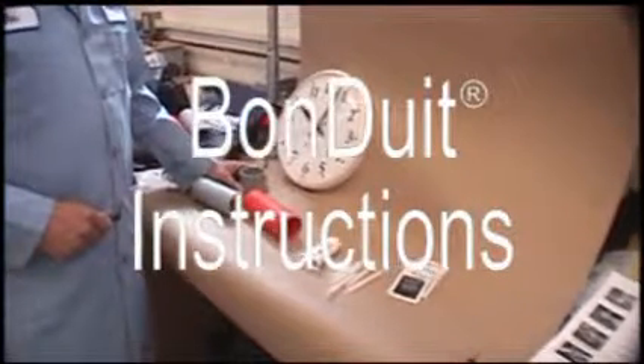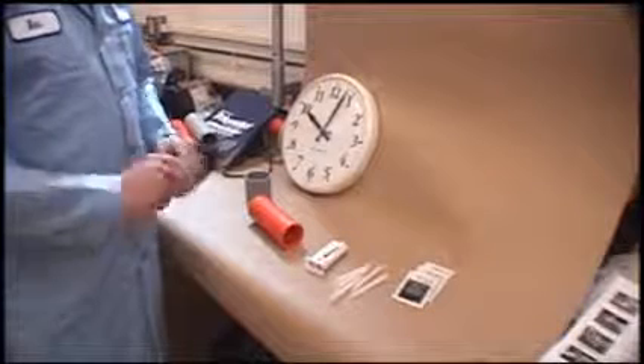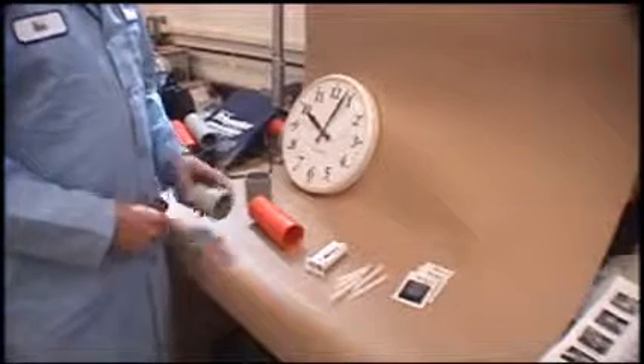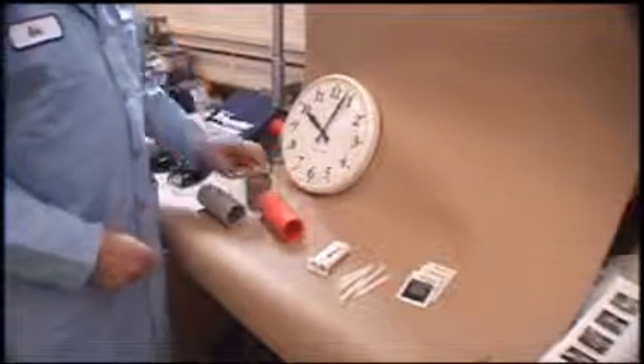Proper application of Bonduit. When we start this, you'll want to cut the ends of your PVC and your polyethylene square to start off with.